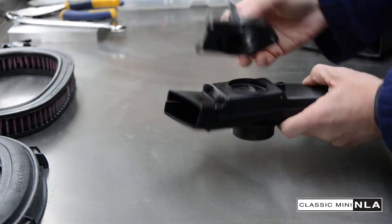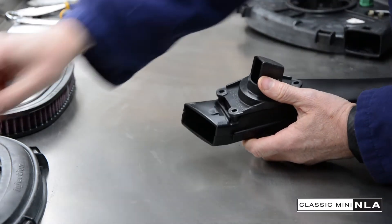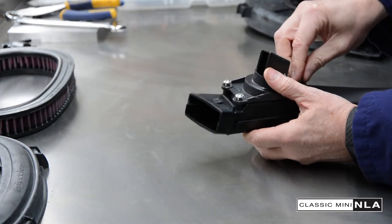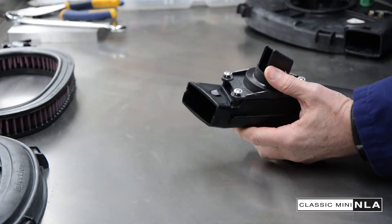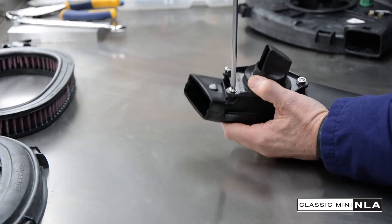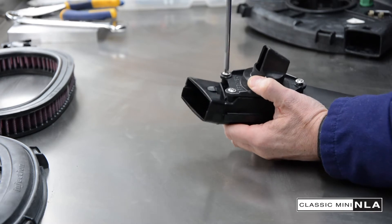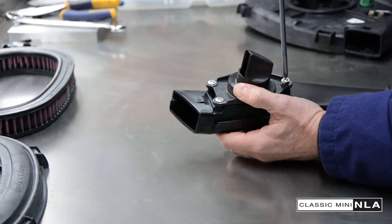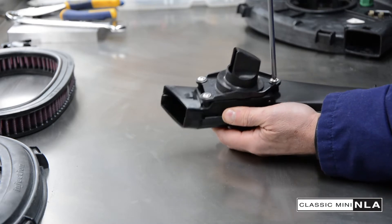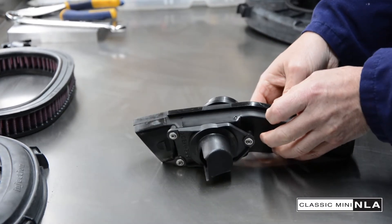The three screws that go in here get pretty rusty, so I've just got some replacement screws for those and I'm going to pop those in now. I'm replacing them with stainless ones, just because — who likes rusty stuff, eh? Okay, and the third one — if I can get it in there. Right, that's all done. Snorkel done. Let's put that down and get ready for the next bit.